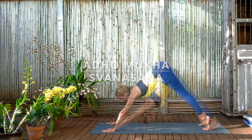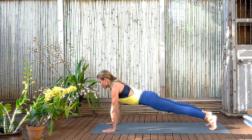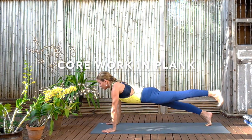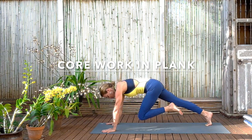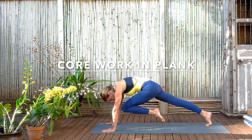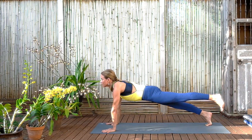And now coming again to plank pose. Finding that stability, that parallelness with the ground, that firmness. Then bring the left leg slightly up. Keep the stability of the body. Draw the navel to the spine as you bring the knee towards you, knitting the abdominal fibers together. And then with an exhalation, extend the leg back out. Keep it slightly lifted. Keep the stability. Shoulders away from the ears. And then bring the knee back in.